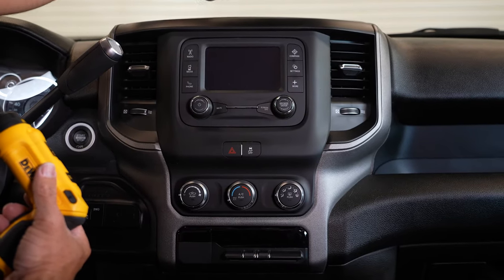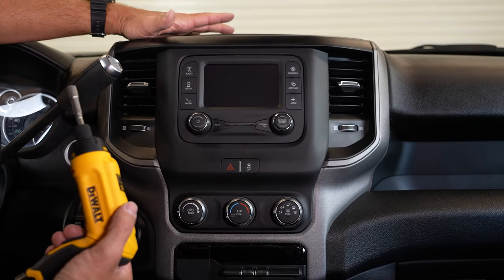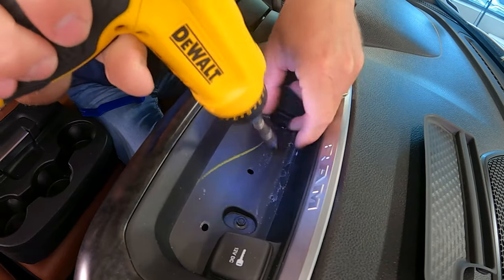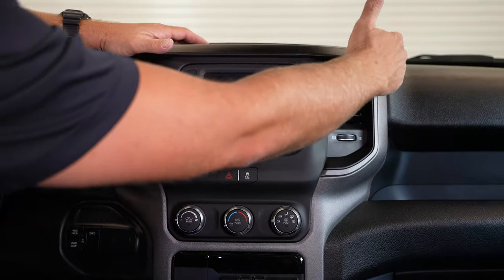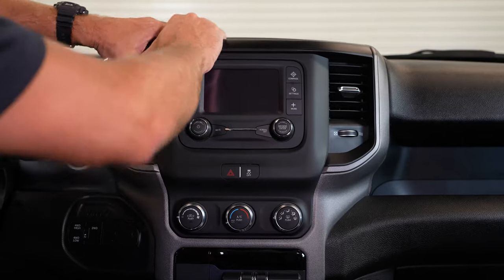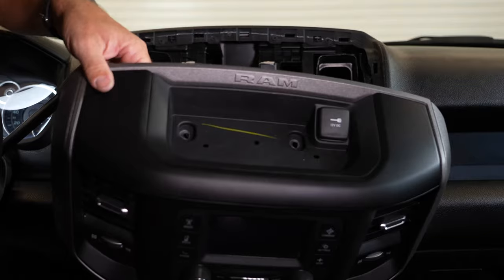First, we're going to remove this little liner. It doesn't matter if you have the 5-inch radio (the UAA option code), the 8.4, or even the 12-inch radio — the removal of the center stack is the same on all of them. There are just two 7-millimeter screws on the top and this whole assembly pops out of the dash. There are little retaining clips around the perimeter — you can use a dash pry tool or just muscle it out.